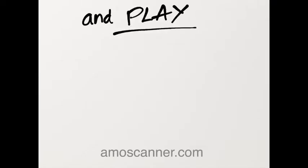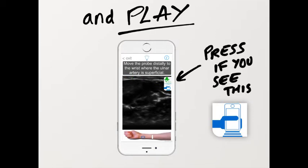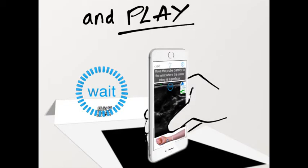You can play whenever you see the green dot on the Ammoscanner app. If you see this button in blue, press it and you'll get the green dot. Then simply place your smartphone on the black area like so, making sure you don't obscure the camera with your fingers. Wait until the blue circle disappears and scan away.